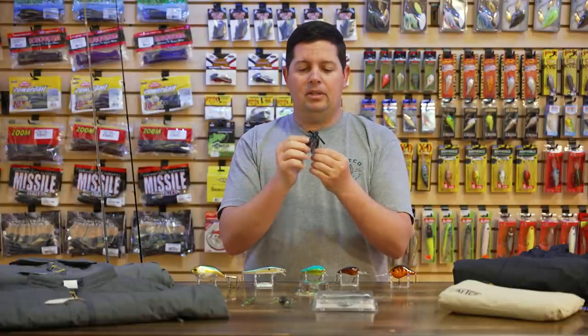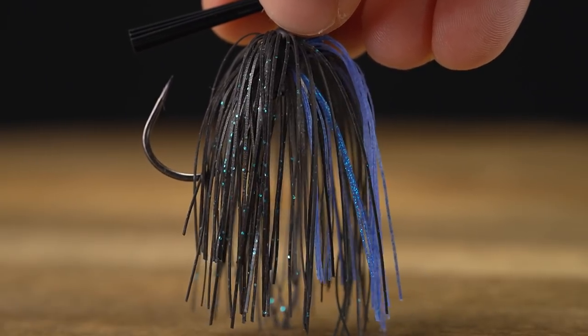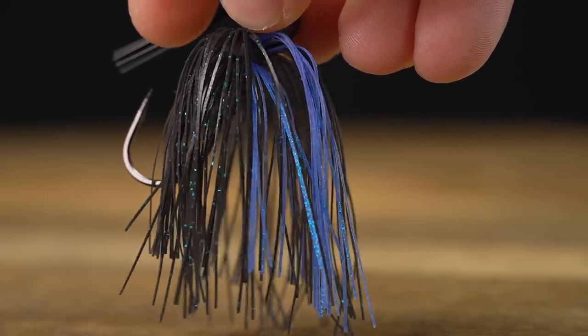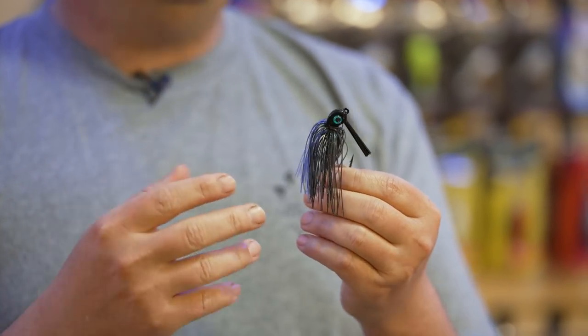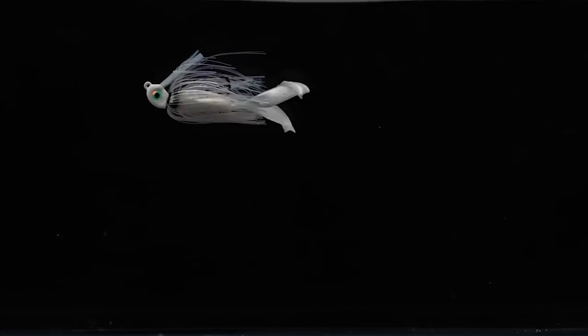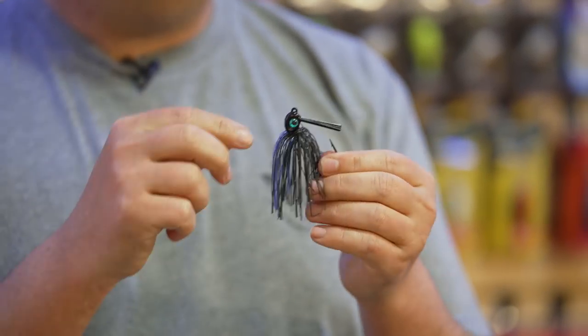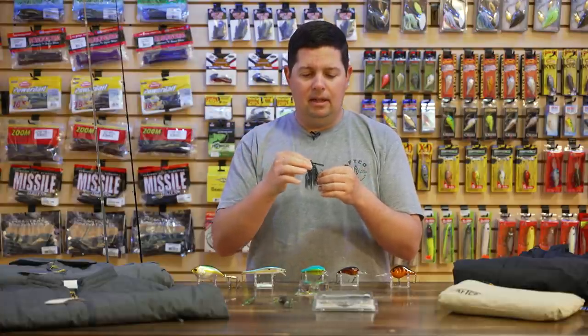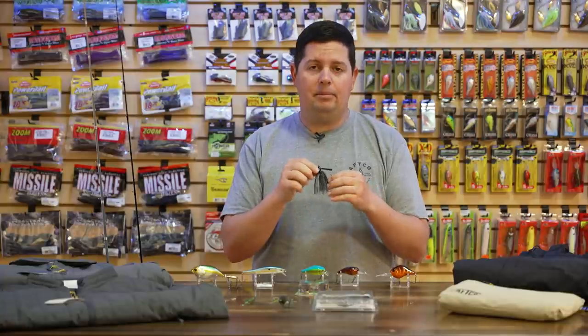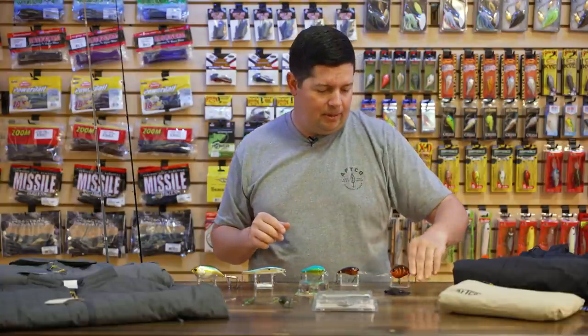The skirt is a fine-cut silicone skirt, similar to the Ike's Mini Flip — that really fine cut silicone is less bulky, moves a lot better than traditional silicone, and gets a more natural movement in the water. It doesn't stick together like some other silicone — really nice skirting material. These come in three different sizes from 3/16 oz up to 7/16 oz, and a bunch of awesome colors with some new additions to Missile Jigs' lineup.